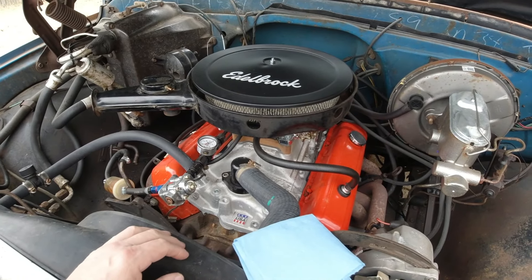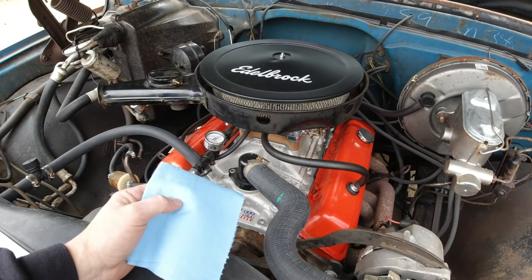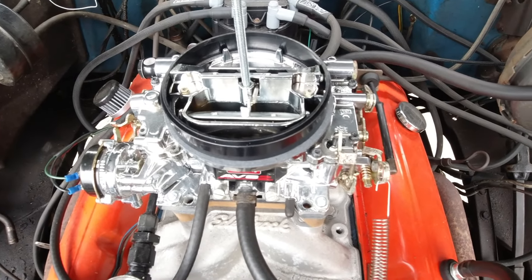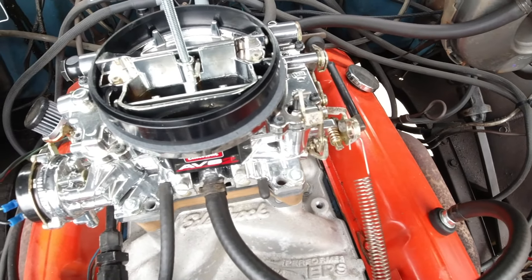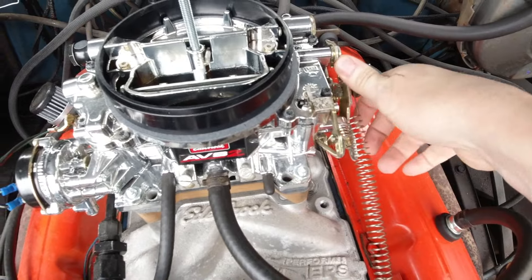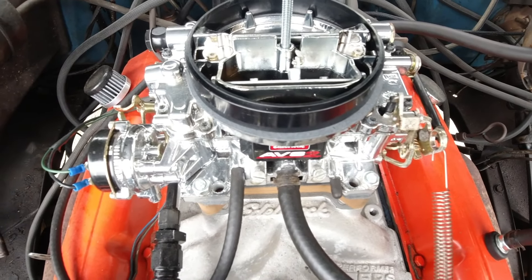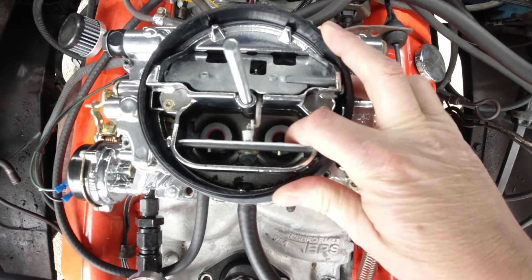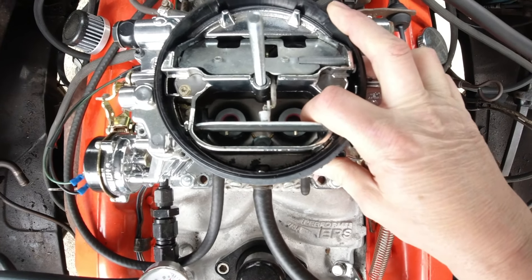A few weeks ago I did a video on accelerator pumps, and when talking about the nozzles I realized I didn't give quite enough information, so I'll clear up some misconceptions and put my theory to the test. One very common misconception about the nozzles in carburetors — the Holley or the Edelbrock are probably the two most popular — is that changing the size of the nozzle will give you a bigger shot of fuel, and that's just incorrect. The nozzles are not there to change the volume; they're there to change the rate. The larger the diameter of the nozzle, the shorter the duration it takes to deliver that shot.